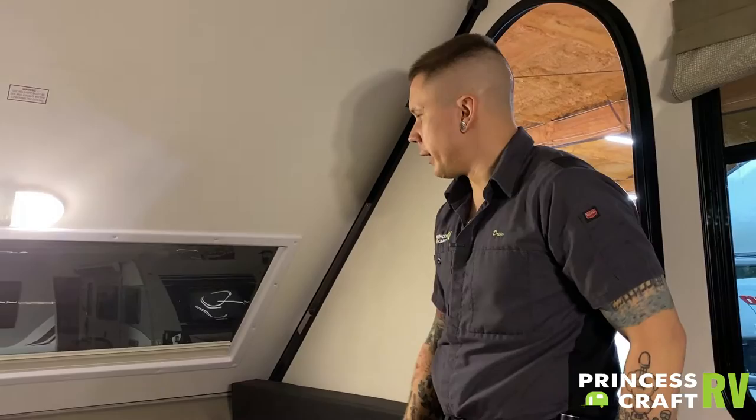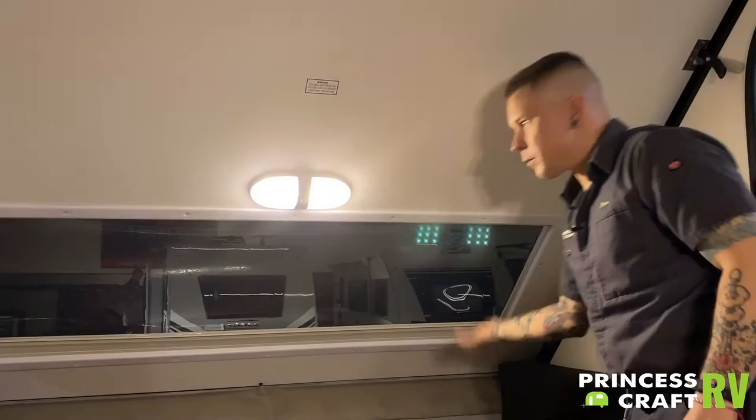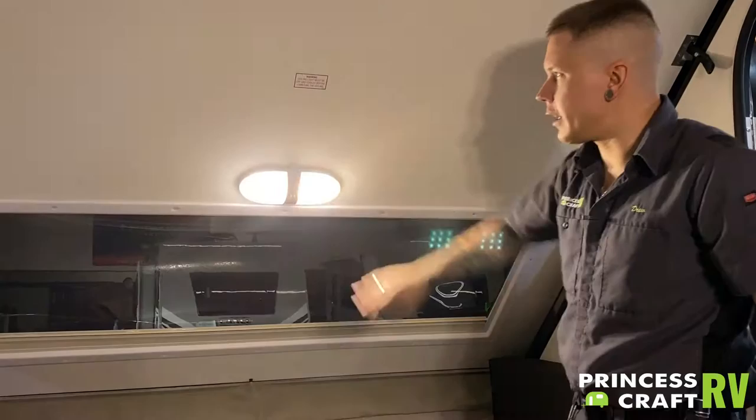Here on the inside of the door, we're going to start here at the front of the camper and work our way to the rear. On both the front and the rear window, you do have a privacy shade, which is a nice feature. Those are just tension held — just pull up or down. Lights in the unit: switches are going to be right there on the fixture, so easy up or down operation with that.